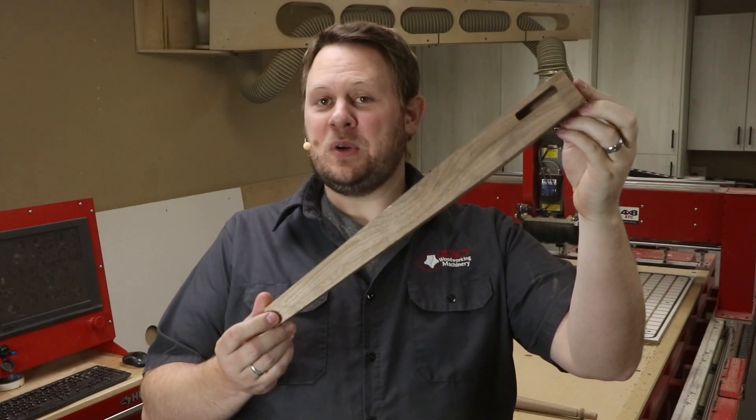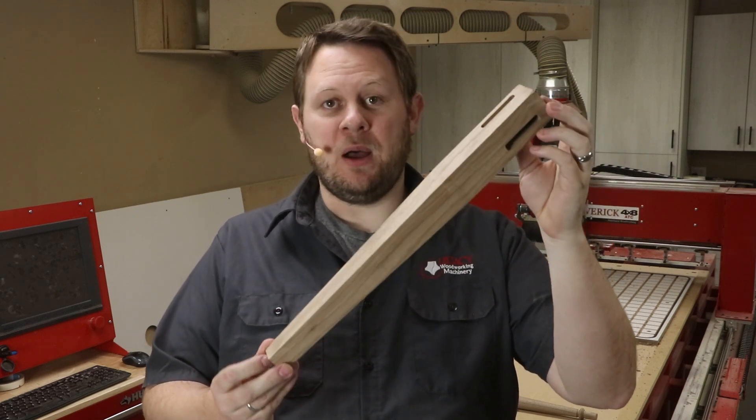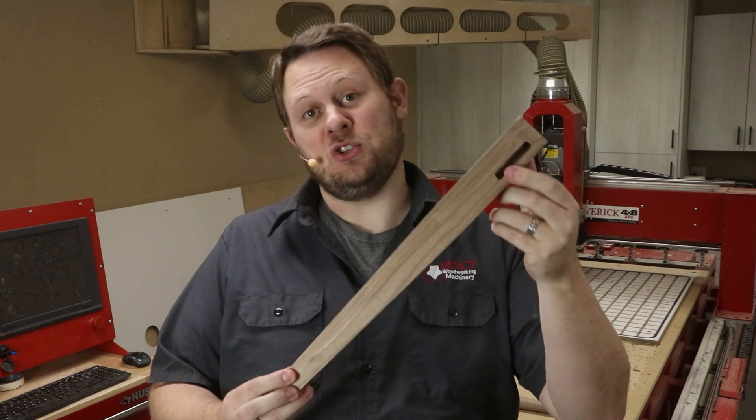This is a traditional tapered square piece that can be done on other equipment. However, it's really nice to be able to put a blank in the CNC and simply walk away, knowing that when you come back the design is complete including the joinery.